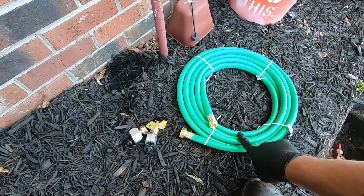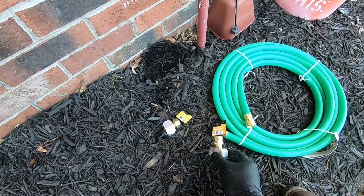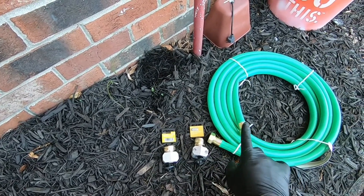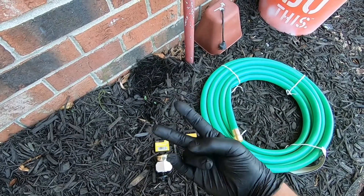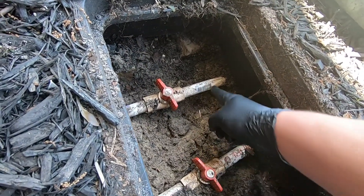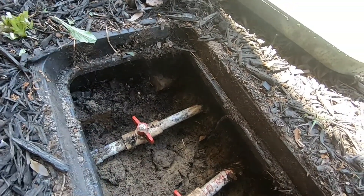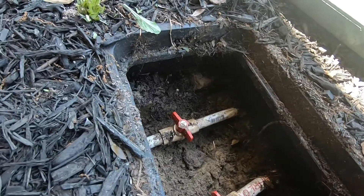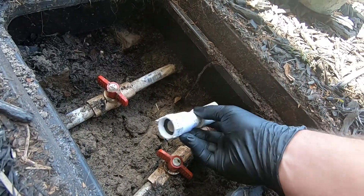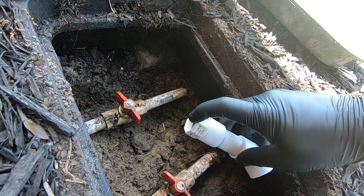We got a cheap 15-foot hose from Home Depot and a couple of fittings — a male fitting and a female fitting. I'm going to cut this thing in half and end up with two shorter hoses. I'm also going to cut the pipes right here where they go out to the different zones and put a 45 with one of these fittings that adapts PVC to a hose.